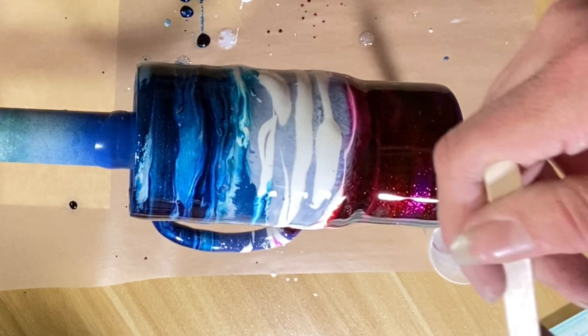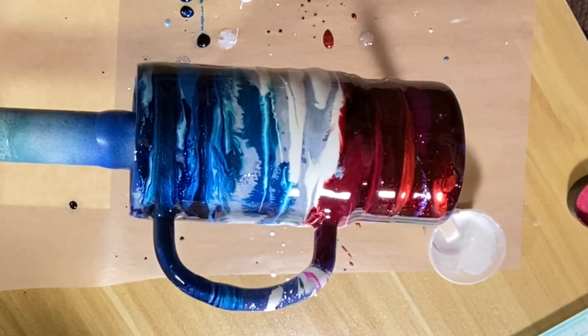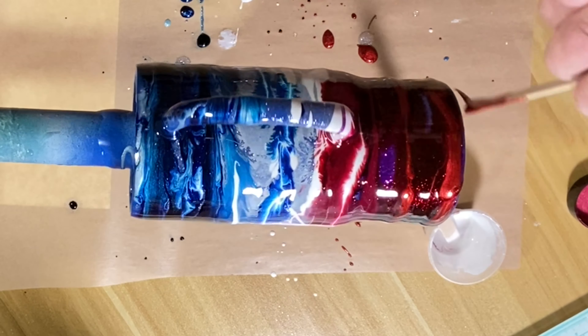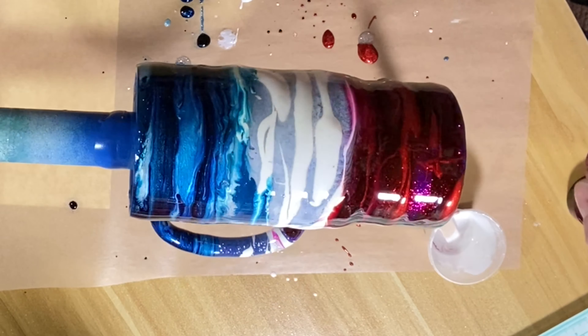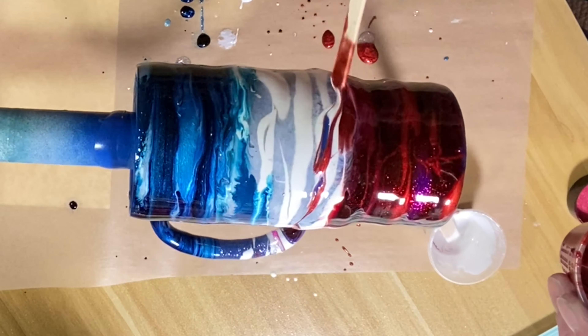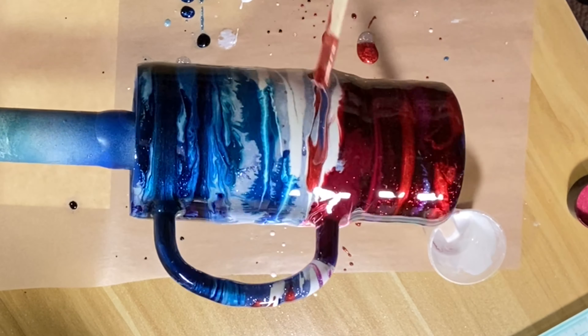I am beginning this project with a prepped, sanded, stainless steel tumbler. This one is a 16-ounce travel mug from Steel Magnolia. I sprayed it with two coats of Rust-Oleum blue gloss paint, and because it was gloss I also put a very thin layer of CCDIY quick coat over the top because I was really worried about my epoxy repelling.